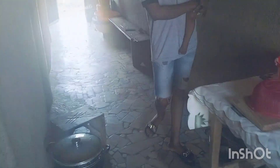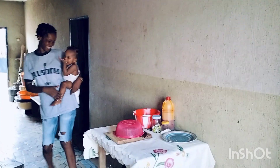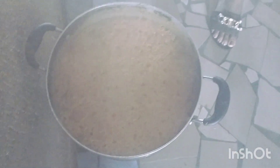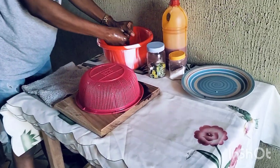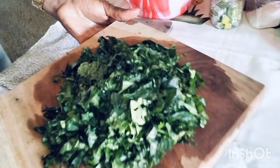It is boiling — the rice is boiling. Okay guys, let's check our rice again. As you can see, the water has gone down. So I can now add the ugu. I am going to add the ugu now.